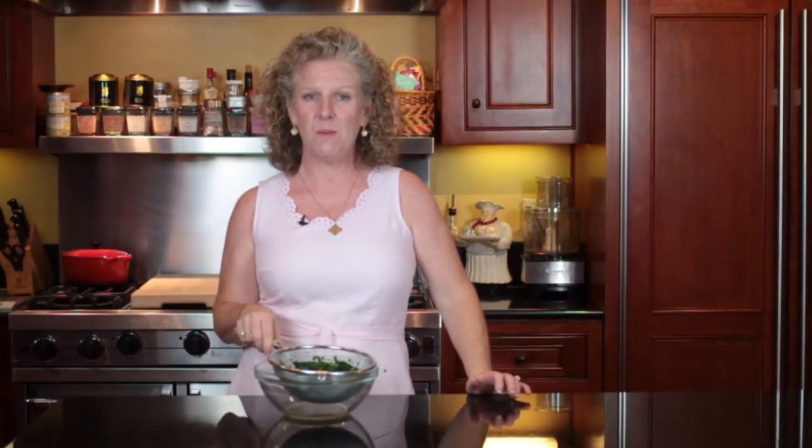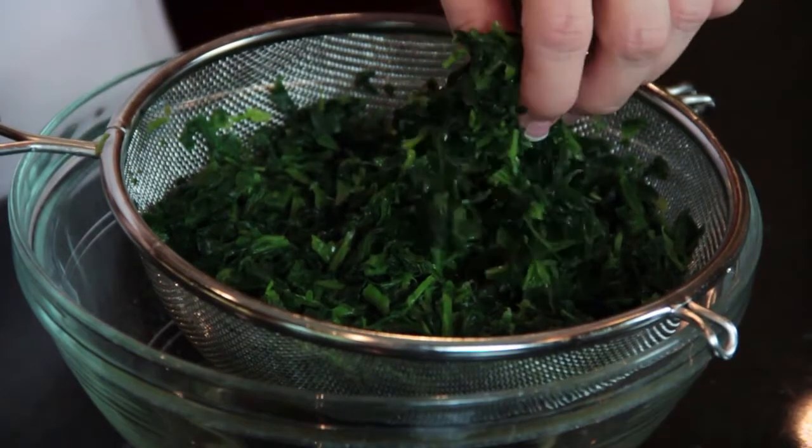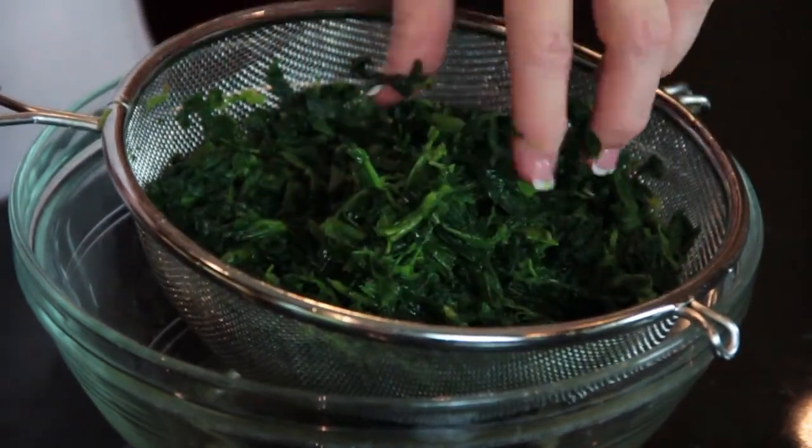We've run it under the water and now it's all nice and ready to use. That's as simple as that. This is Angie from Angie's Southern Kitchen and you just learned how to thaw spinach.